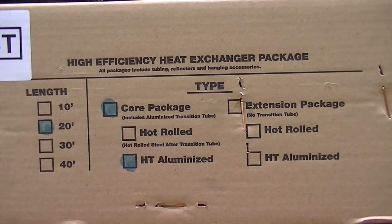There are two different types of heat exchanger packages, each available in various lengths. The first package, called the core package, is supplied with all unitary heaters. For lengths 50 feet and longer, an extension package is supplied. This aluminized core package contains Roberts Gordon high-efficiency reflectors.